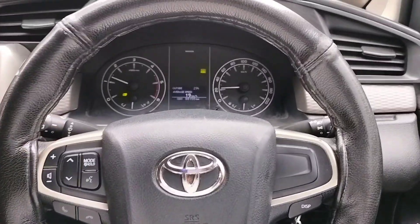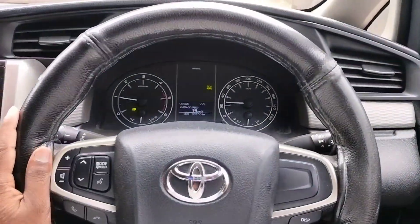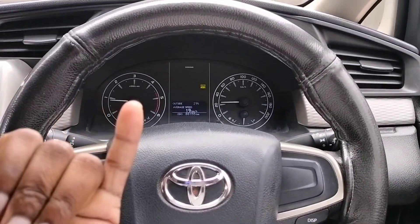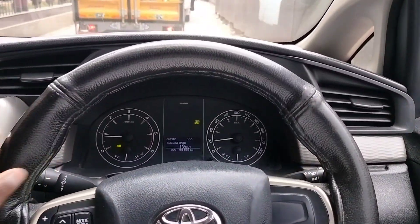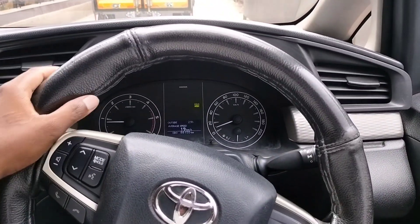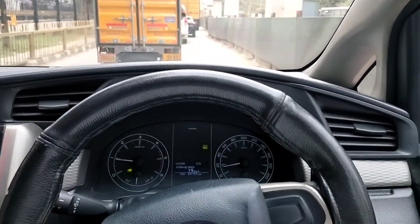This is the steering wheel — it's a very smooth steering wheel. Here you can control this. If you go to the side of the car, you can manage it easily.